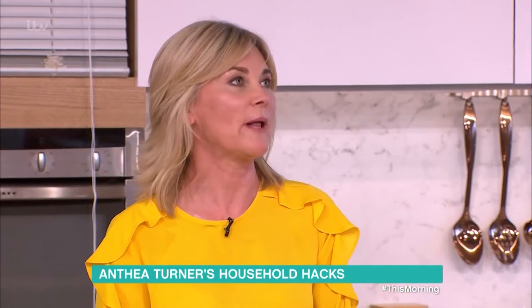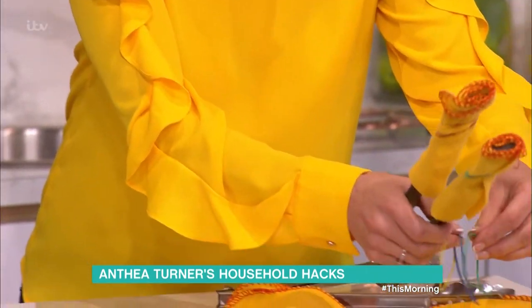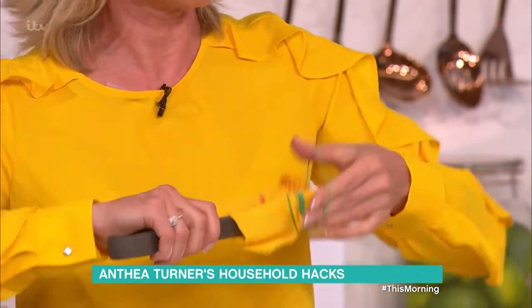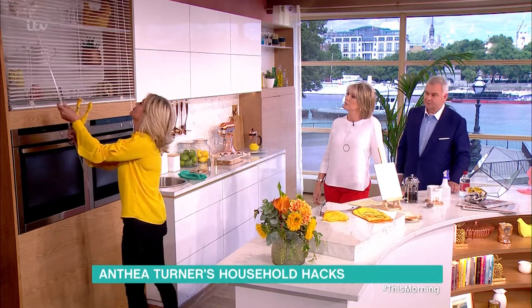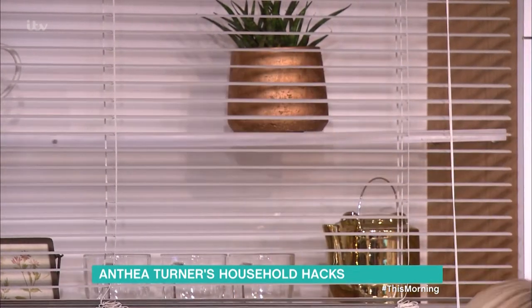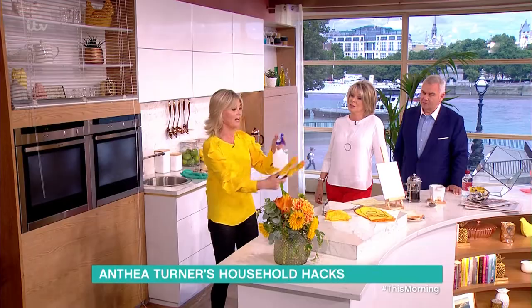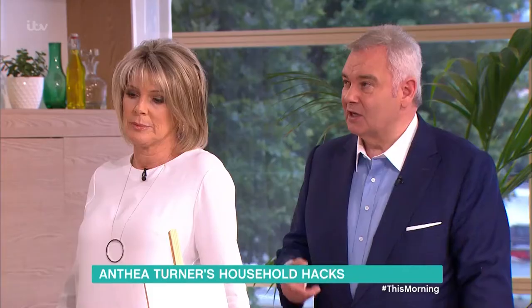Venetian blinds. A lot of people have blinds — we have blinds, and those American shutters. They're a pain to clean. What you do is get your barbecue tongs, wrap them with some cloths and stick an elastic band around them. Then with this little weapon, you go to your Venetian blinds and just run them across. It's that easy — and very satisfying. Damp dusting means you're not moving dust from one place to another. The alternative is to take them down and soak them in the bath, which you really don't want to do.